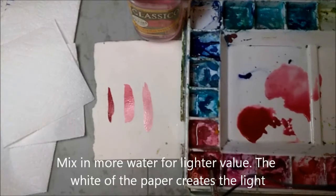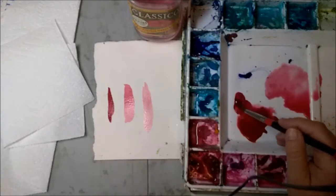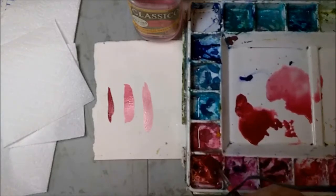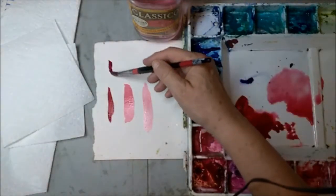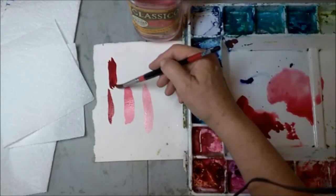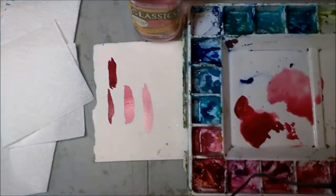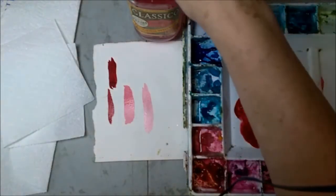If I have paint straight out of the tube, that's an even higher consistency — this would probably be cream. When I'm picking up here it's very thick. You can see how much darker that is and consistently darker.